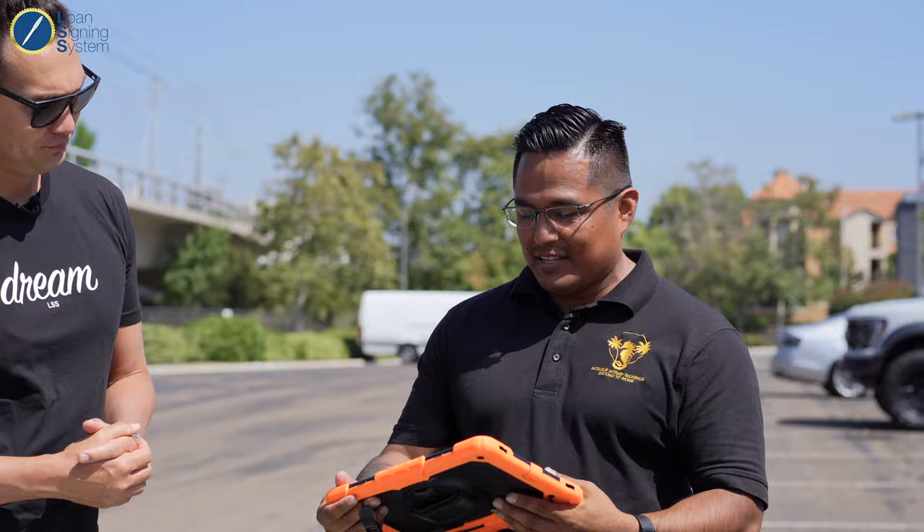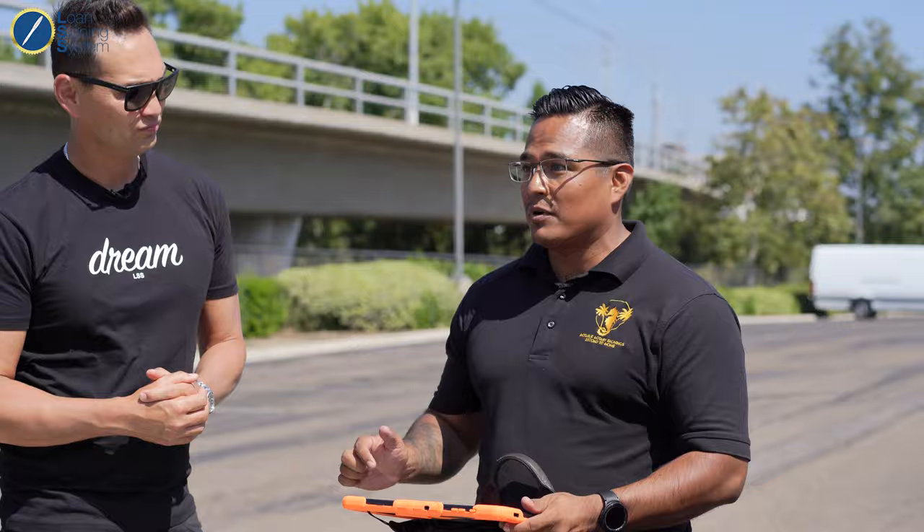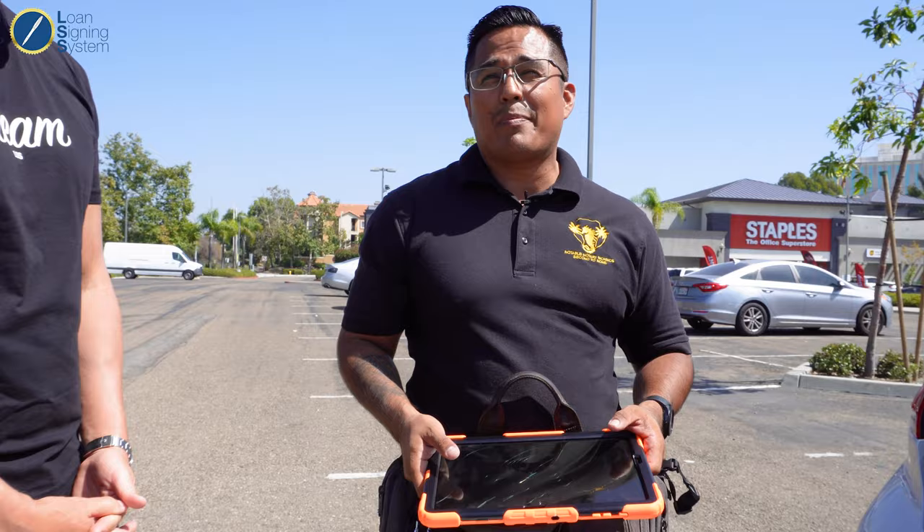A tablet — sometimes it's just easier when you're on the go taking signings to accept them or view docs. I can also print directly from this to my printer. Sometimes I take a picture of the client's IDs or e-docs. I also use this tablet when I do field inspections to take pictures of the actual properties — it's better than just using the phone. And that's all that's in my notary bag.